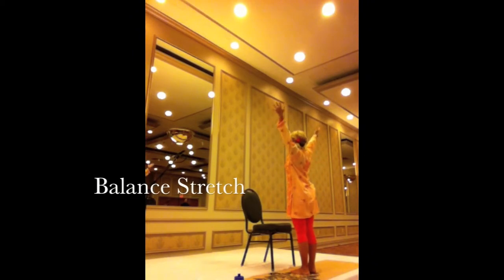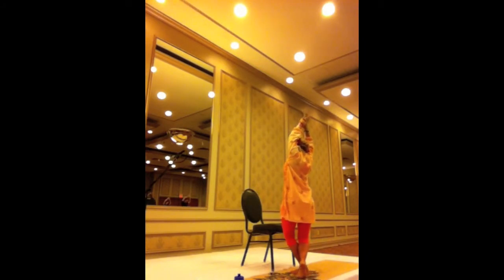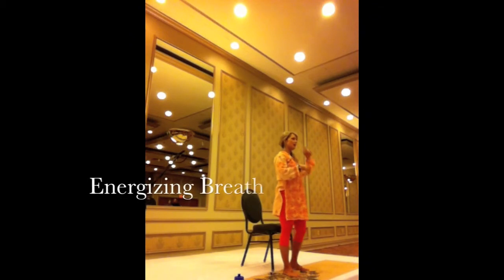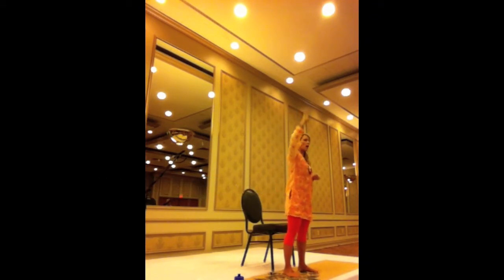Go ahead and reach your arms up again. Now take your right hand and grab your left wrist, and gently tug it to the right. Right here, you want to add the element of balance — take your right foot behind you and bend your knee, and stretch here. Only if you'd like to make this more of a challenge. You can just stay with both feet grounded throughout that spine.